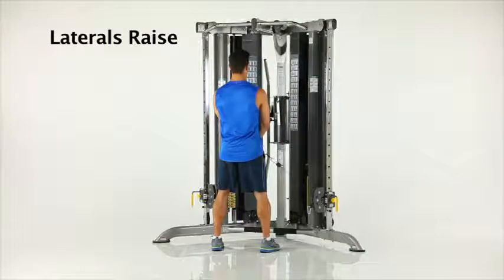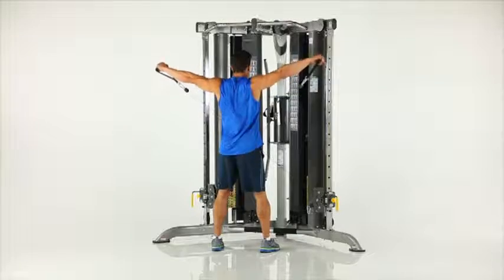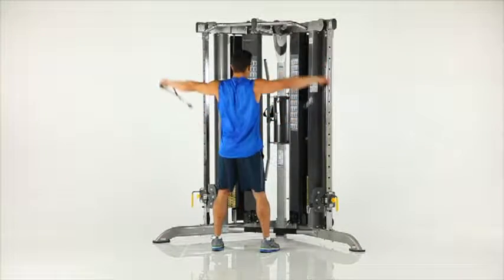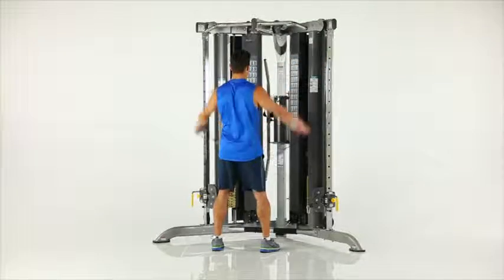Lateral raise. Stand facing the machine. Grasp the left handle in your right hand and the right handle in your left hand as shown. Slowly raise the handles to shoulder height out to your sides while keeping your arms straight.